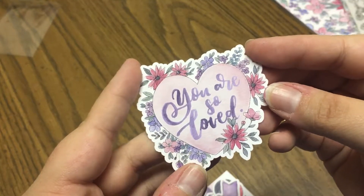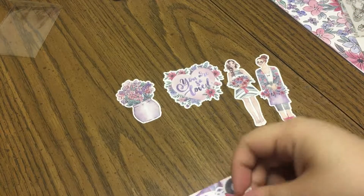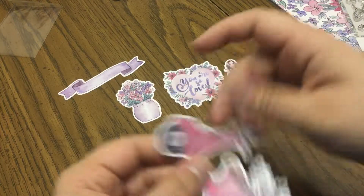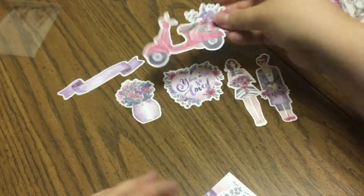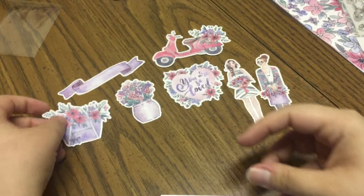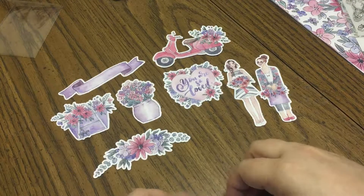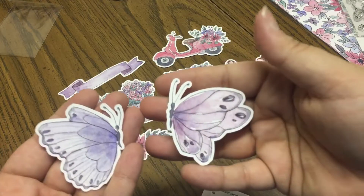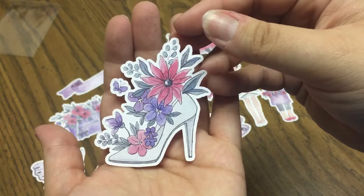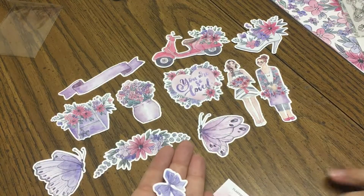You are so loved. Beautiful little bouquet in a purple vase. Oh I really like this banner — I think I may use this in my bullet journal actually. You've got one of those little scooters with a bouquet of flowers and a bag with some flowers; I like the little bow detail there, that's a nice touch. You've got a floral spray and pretty little butterflies. This one's a cute little shoe with some flowers. And then it looks like we've got some smaller die cuts.